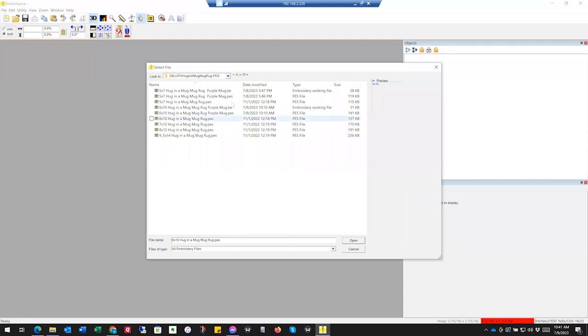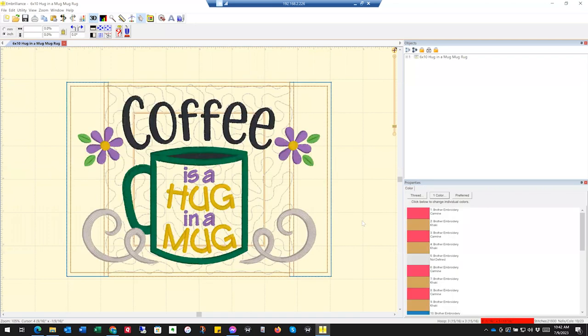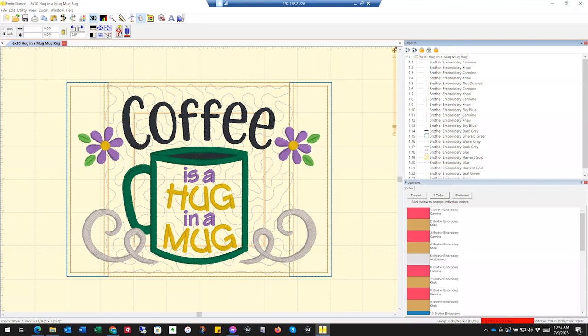We're going to open it in Embrilliance. This is the 6x10 that you get. As you can see, these colors don't quite match what the image showed — that's okay. Over here in Embrilliance, if you open up this file you're going to see all the different pieces. Just like applique, you're going to look at these colors and go, 'What the heck?' Pink, brown, pink, orange, brown, whatever. These colors are irrelevant.